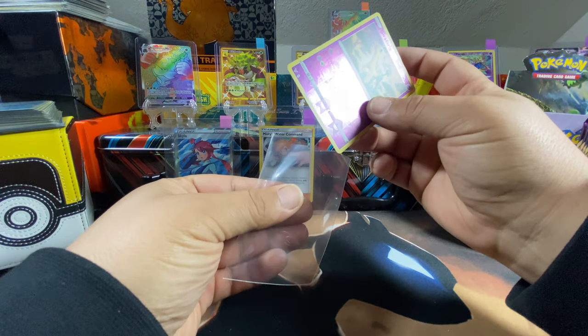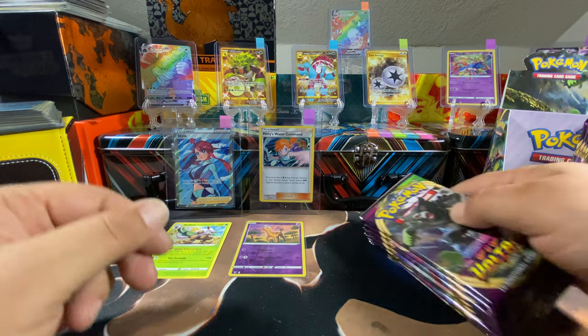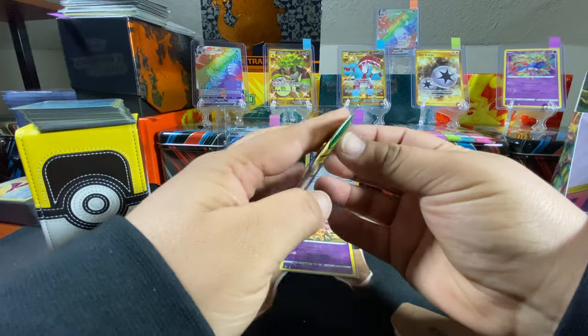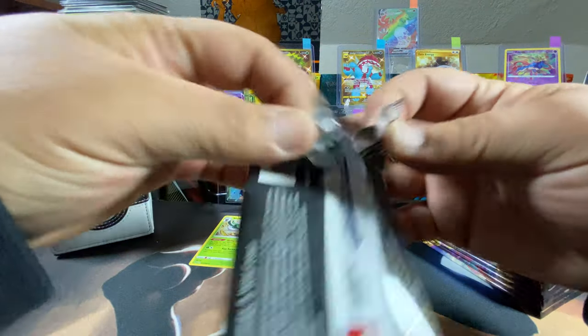I'll sleeve the holos — keep that foil good. These are mine, I'm gonna throw mine over here. All right, second pack in. I can't believe I just opened that box, bro. Unreal.